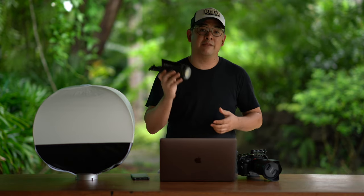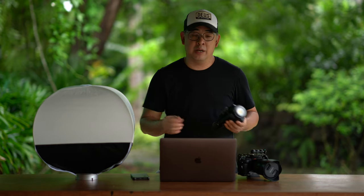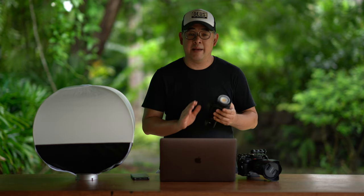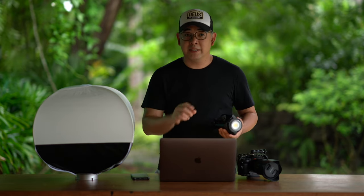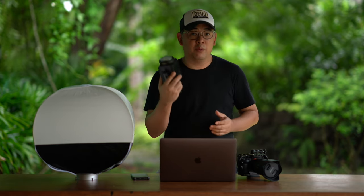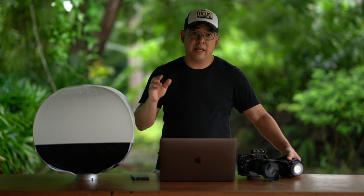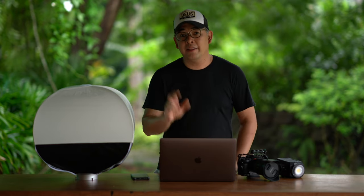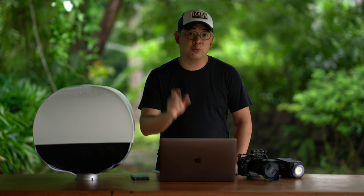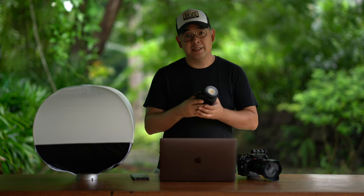The light I used is my Nanlite Forza 60B. I shot in an area called Studio Namu that already had beautiful existing ambient light. Throughout this video I'll be discussing ambient light and artificial light — my ambient light refers to the existing light in the scene, while any light I introduce is what I call artificial light. So this was my artificial light: the Nanlite Forza 60B.